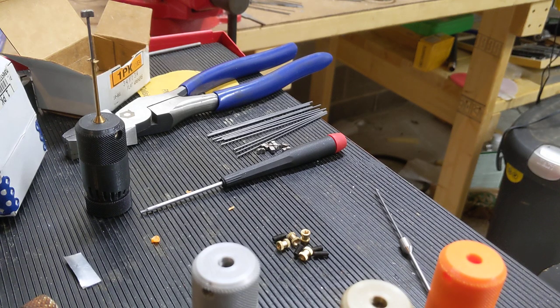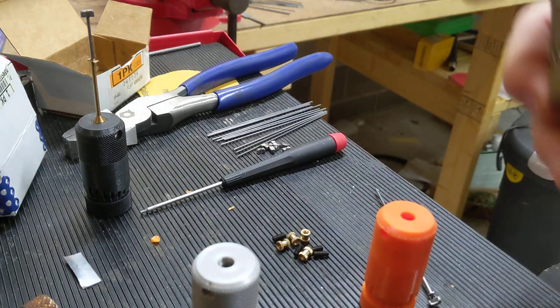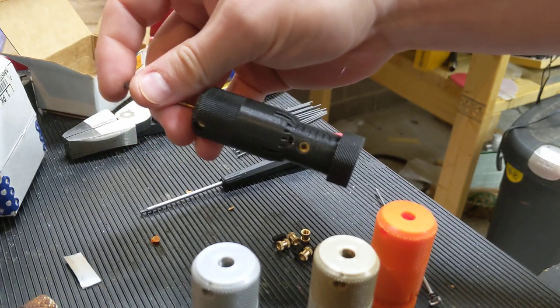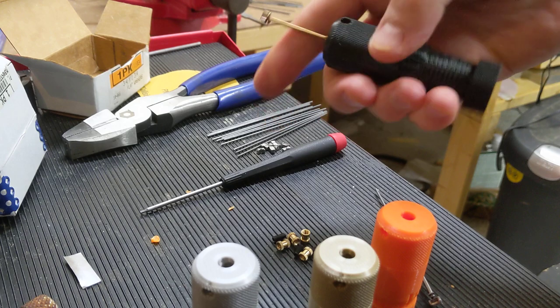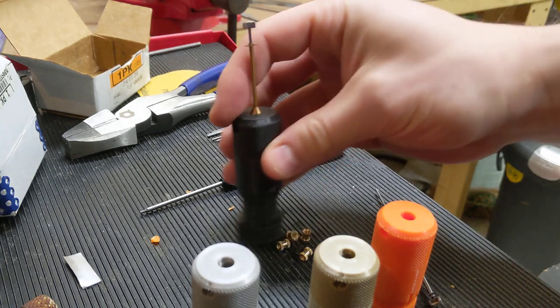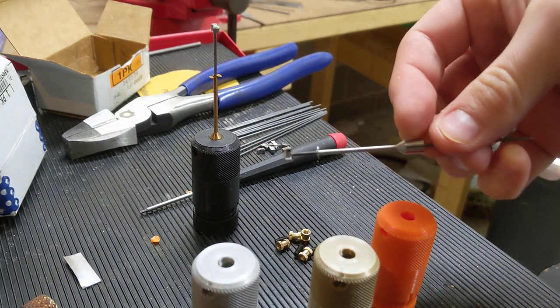This is going to be a quick and dirty build process on the DIY silver bullet. Just to give you some comparison, we have the different colors of handles here. Black — this one's already built. It has a little bit of a different tip, you can see on it. If you see that in the pictures it's just a test brass tip, but what you get in the package will be the pair of tips.